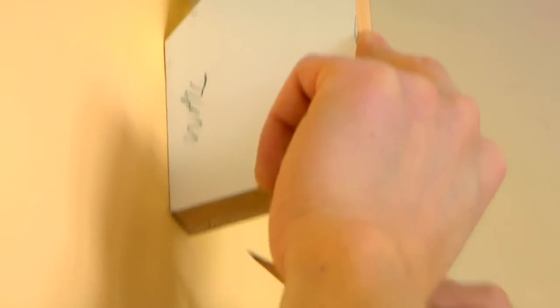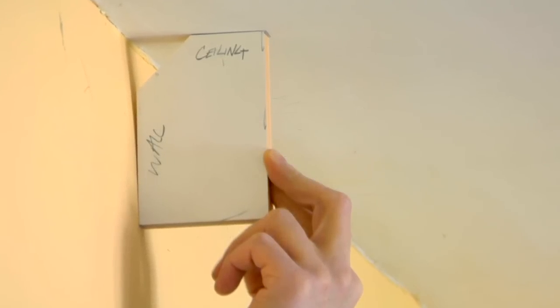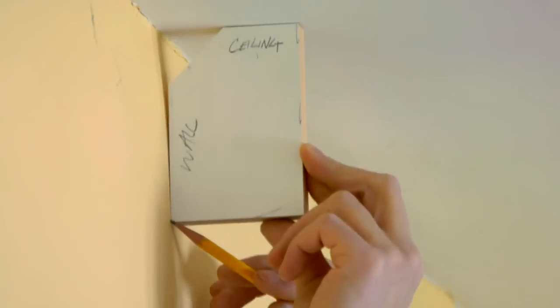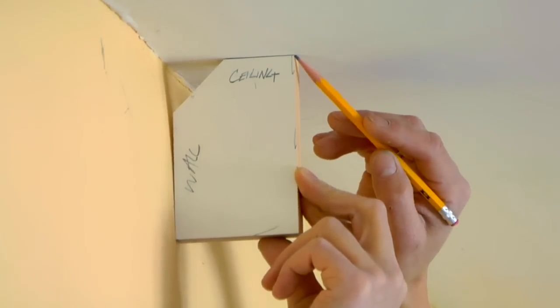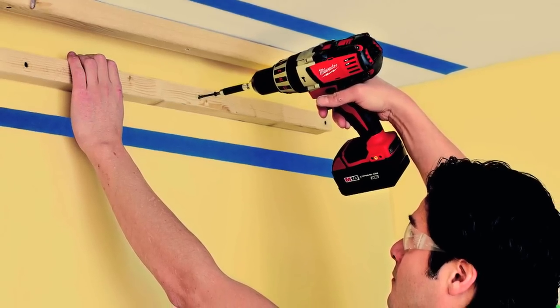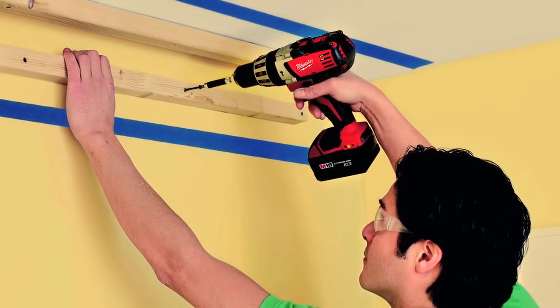You'll start by marking the location for the half beam on the walls and ceiling. Cut a scrap block an eighth inch longer and wider than the inside dimensions of the beam. Use the block to mark the walls and ceiling near the ends of each wall, then snap a chalk line between each set of marks. Place painters tape on the walls and ceiling where it won't be covered up as you work, and mark locations for the studs and joists on the tape.